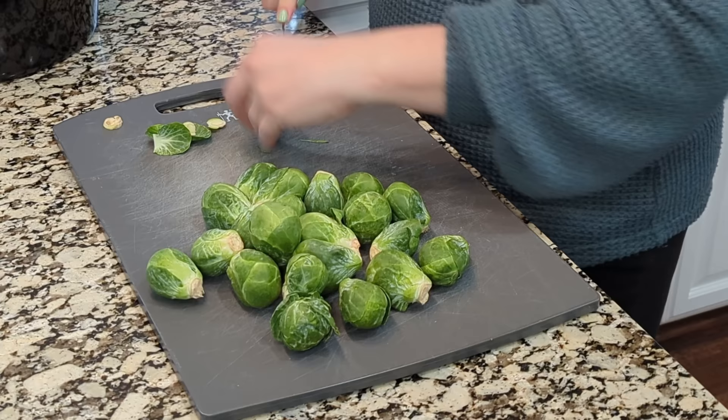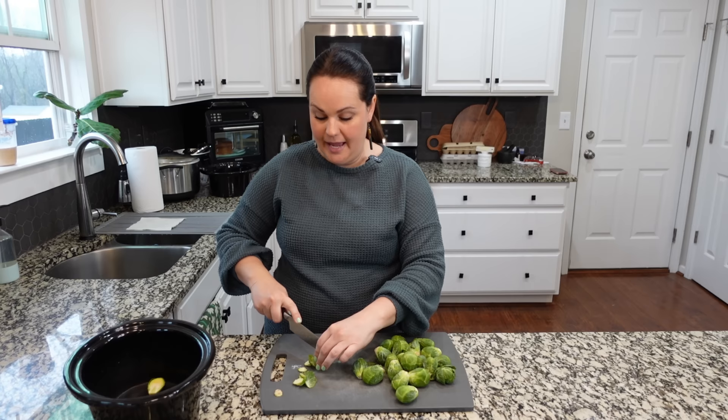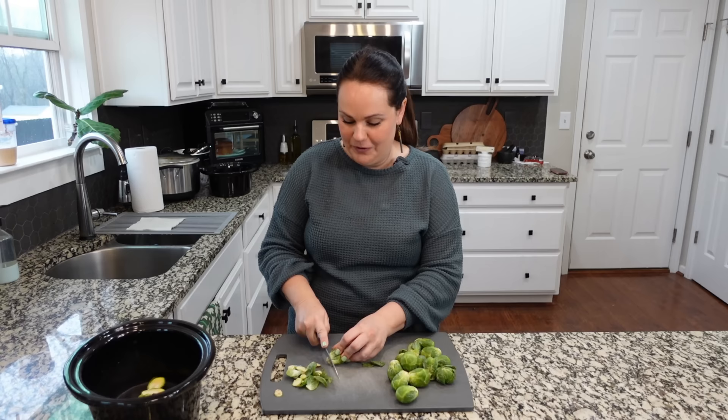I also have a video from last year with some really amazing Easter side dishes, so don't miss that — it'll be linked too. I've got more recipes coming in the next week and a half, so stay tuned if you haven't found your go-to Easter recipes yet. Plenty more is coming.